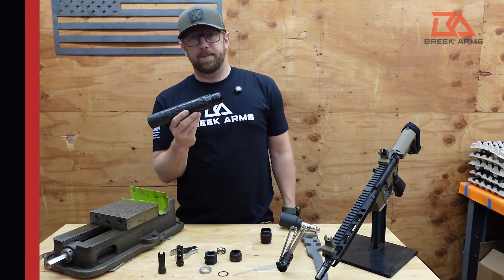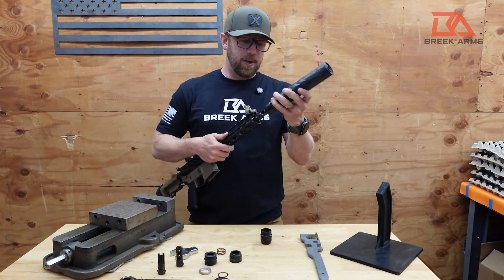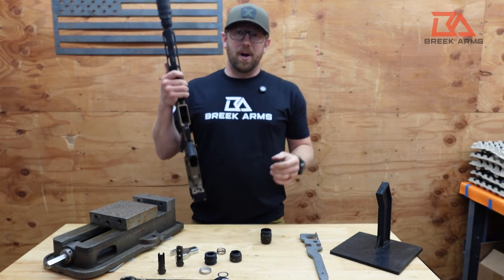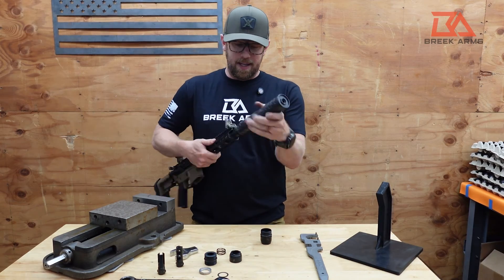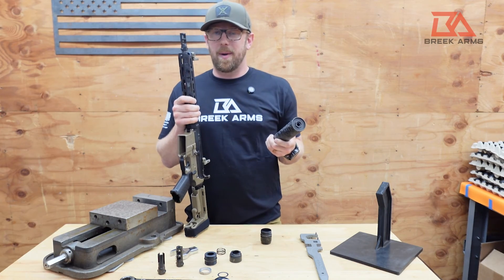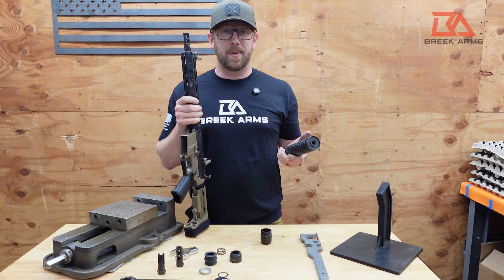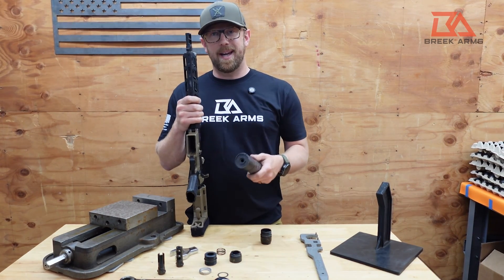The more you use your BreekLock system, the more comfortable and natural that installation and removal motion is going to feel. We are extremely grateful for you guys checking out this video — we're excited about this product and look forward to hearing your feedback. If you have any questions, hit us up on our website, email us at sales@breekarms.com, or reach us on social media. As always, we'll see you out at the range. Thanks guys!